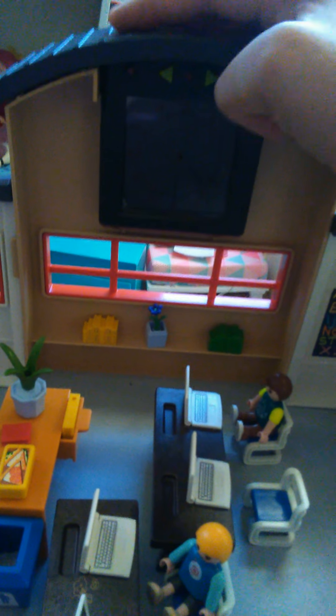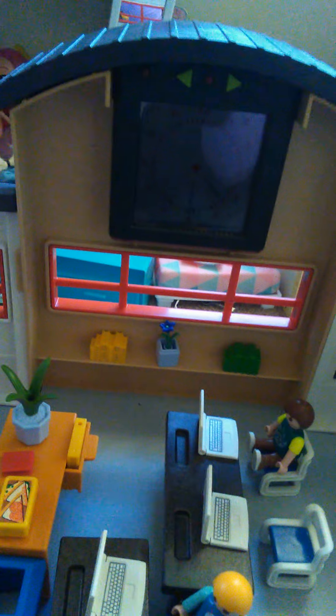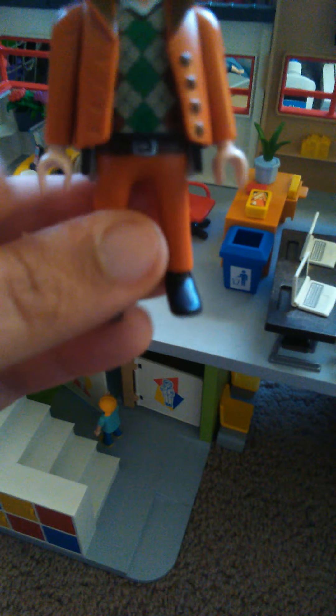Down here we have this one little girl opening the door to the bathroom. We have the girl's bathroom and the boy's bathroom — the doors actually open and close, and you can make the students open them by putting their hands on the door. Our other little girl has short blonde hair done up in cute little pigtails and is wearing a light blue short-sleeved shirt with blue, yellow, and orange little circles on it, along with blue cargo pants and yellow shoes.